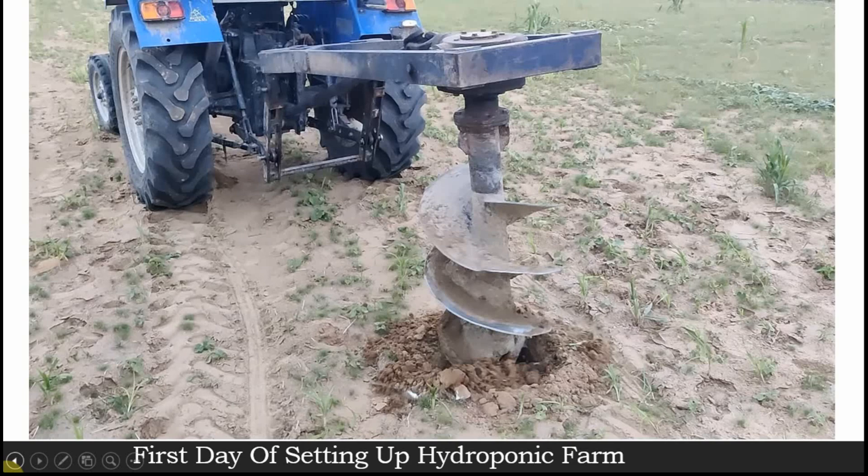This is the first day of setting up our hydroponic farm. There is a saying that if the base is strong, the structure is always strong and it stands still from any environmental conditions. Before we install the poly house structure, we make sure the foundation is very strong. People in poly house construction usually suggest only 2.5 to 3 feet foundations, but I would rather suggest going with 3 by 4 feet foundation so that your structure is rock solid.